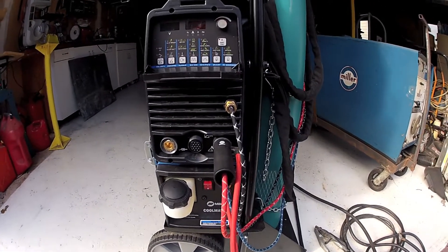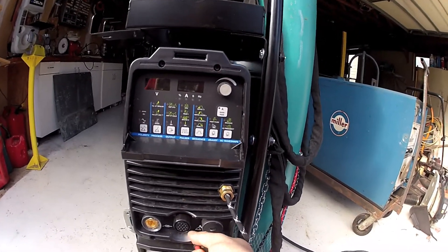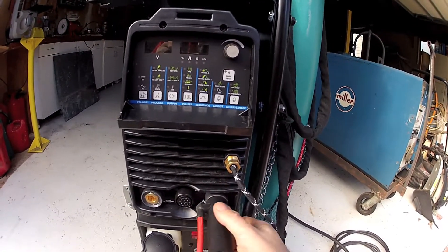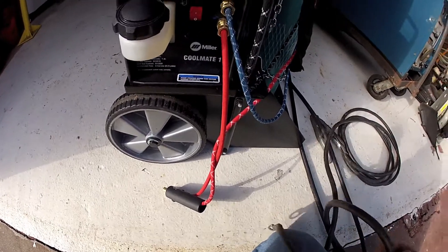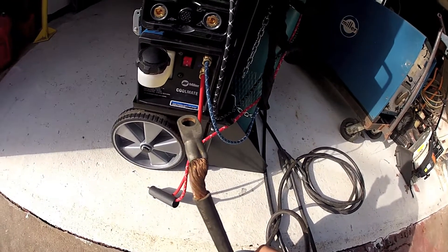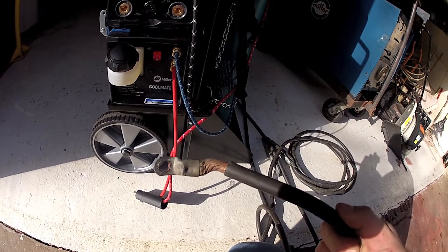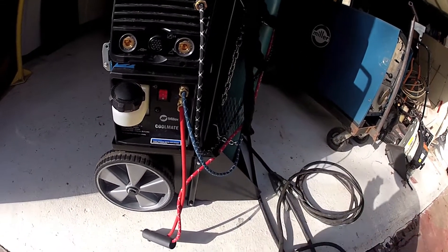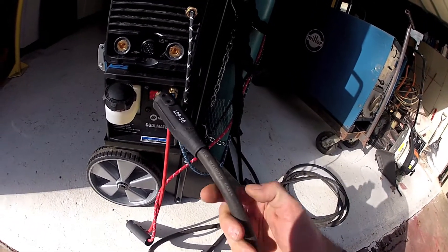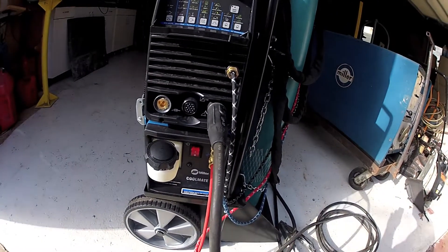My first job that was waiting was not a TIG job — it was actually a stick job. And I did not have one of these DENS connectors. My old stick lead was undamaged, but it had one of these Nyko Press-style terminal crimp connectors on there, which won't fit to the DENS, so I had to go out and purchase a DENS adapter. I cut the end off the welding cable, and now I can plug my old stick lead in and use the machine as a stick machine.